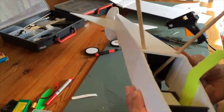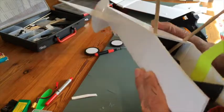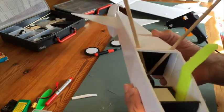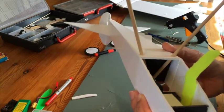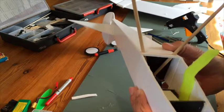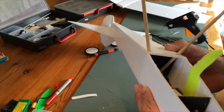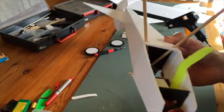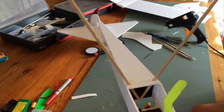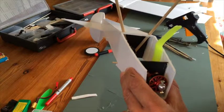The barbecue skewers — the thicker ones — are in, and I've put just a little bit of hot glue to tuck them in so I can check if I'm happy with it. I am happy with it, so now I'll glue them in permanently. I use hot glue for this, but you can use a two-component glue like epoxy if you want to be really safe. Then I'll cut the skewers to the right length, but first I need to mount the propeller so I don't cut them too short.